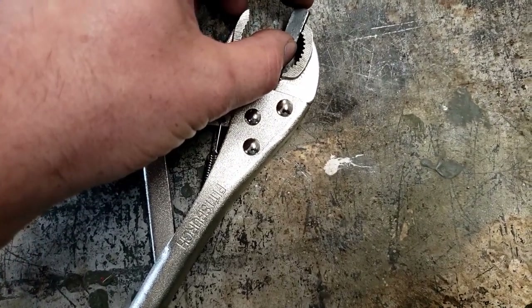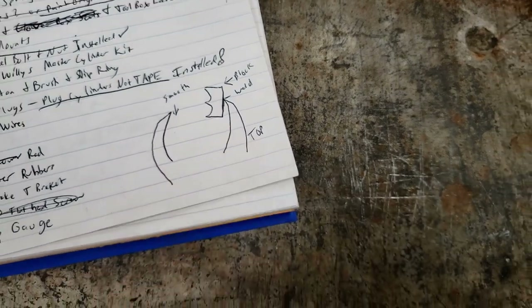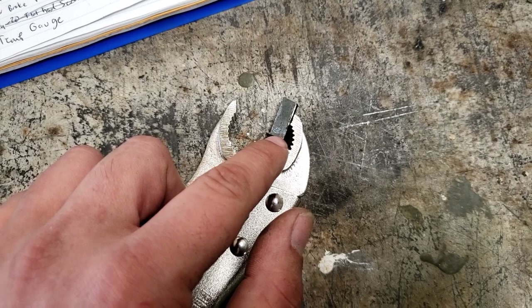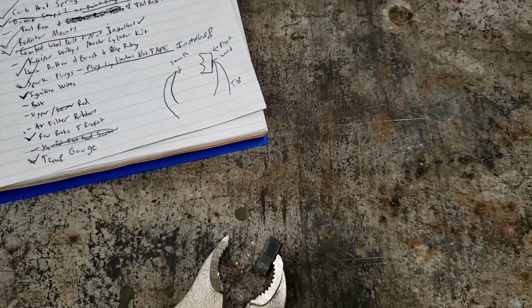That's just going to weld on right there. I want to kind of grind out this shape like I've seen the other guys do it first. That way if I screw up I haven't already welded it on. So let me try to figure out how I'm going to put this in the vise to grind out those two U's in there.